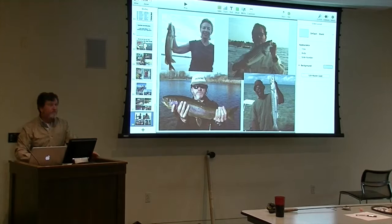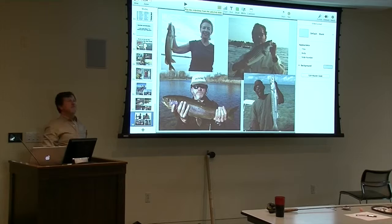I think that's it - any questions? And with that we can actually go outside and do a little casting.